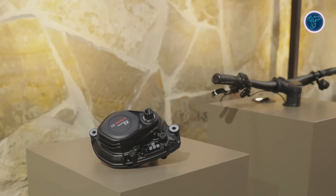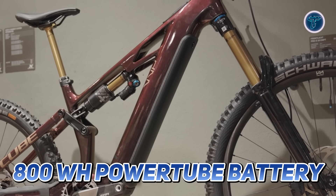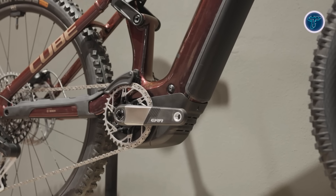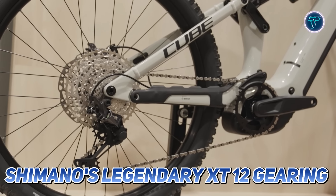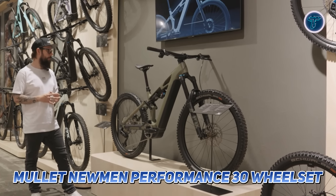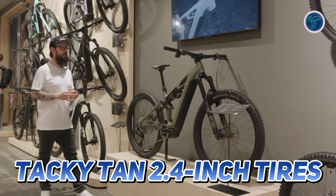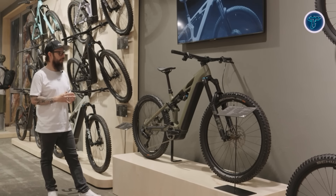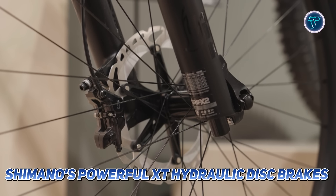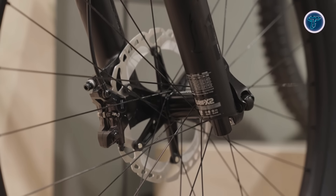Powered by the Bosch CX drive system and an 800 watt-hour Power Tube battery, this EMTB provides an effective boost seamlessly integrated with Shimano's XT 12-speed gearing for effortless shifts. The mullet Newman Performance 30 wheelset wrapped in Schwalbe Magic Mary and Tacky Dan 2.4-inch tires ensures exceptional grip and stability on rugged trails, while Shimano XT hydraulic disc brakes deliver reliable stopping power on descents.